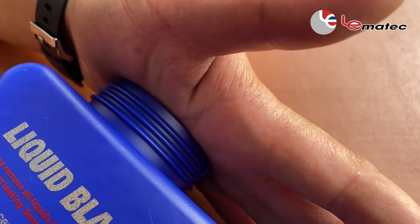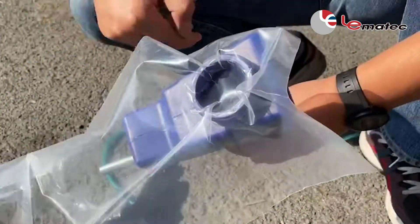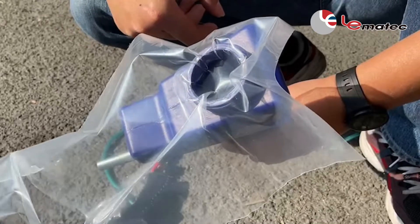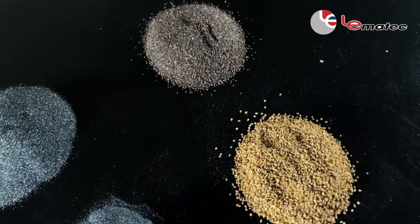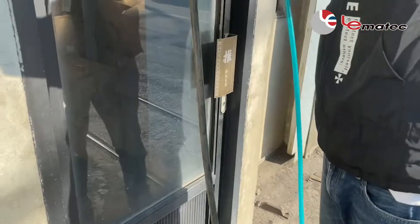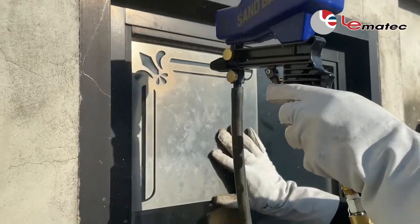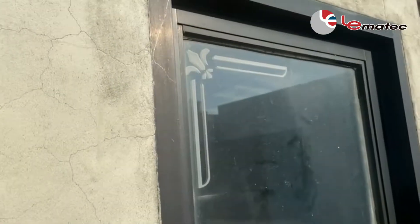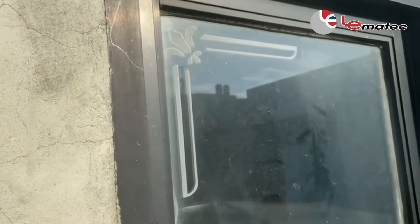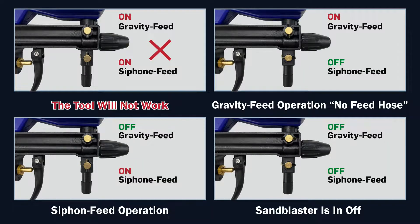Test the sandblaster vacuum suction without media to ensure it is working properly. Use the appropriate abrasive according to the job application. We have provided a beginner media guide with your kit.